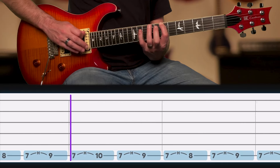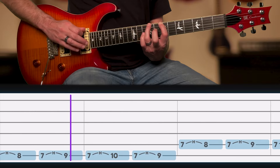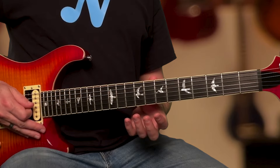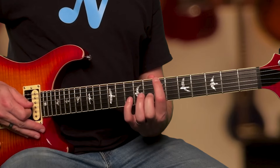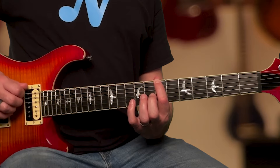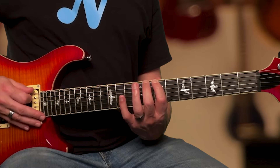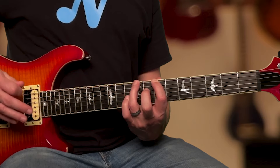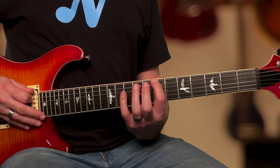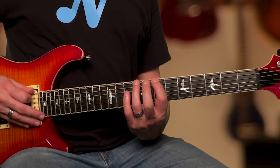This warm-up will focus on continuously doing hammer-ons from finger 1. Start with finger 1 on the 7th fret of the low E string. Play hammer-ons with fingers 1 to 2, then 1 to 3, 1 to 4, and 1 to 3 again. Then repeat the sequence.